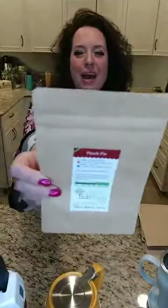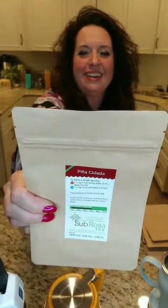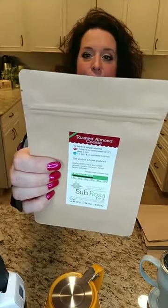Peach Pie has peach, cinnamon, and ginger — add a pinch of milk or heavy whipping cream and it literally tastes like peach pie à la mode. Pina Colada has coconut and pineapple. Toasted Almond Cookie has almond and cinnamon — like a fresh baked cookie. We've sold this one for years and it is very very popular.